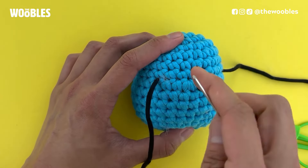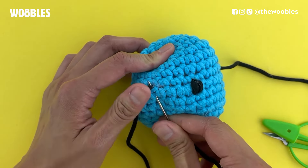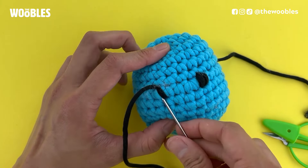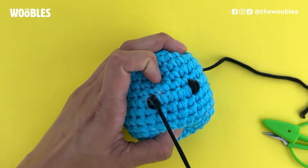Repeat that process with the left eye. Stick the needle where you want the bottom of the left eye to be, pull it out at the top of the left eye, pull tight, and do this a few times.